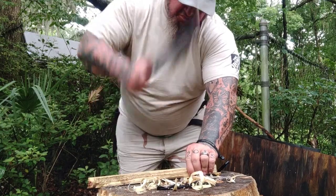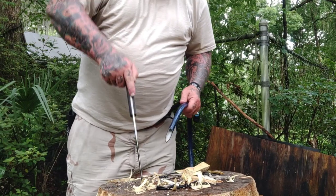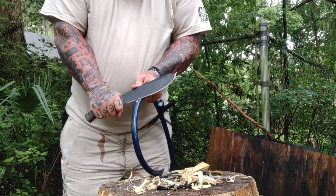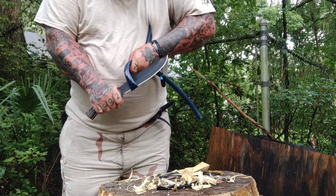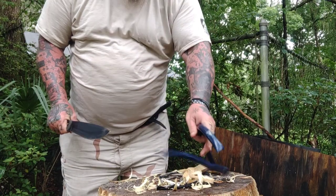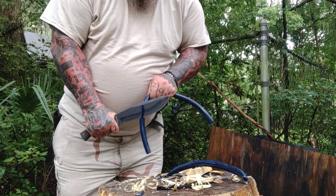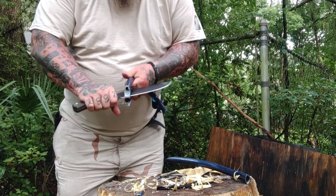At first glance pulling it out of the box I thought 'wow, we got a slicer,' but having used it — as you'll see through this video — this thing is a hell of a chopper. If anybody knows me, I love choppers. I'm cutting water hose right here. After testing yesterday I like the sharpness and the overall feel of the knife.